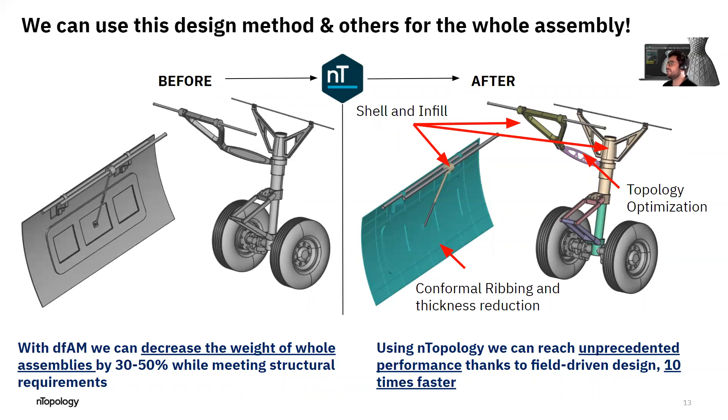The best part is that we can apply this not only to the main fitting of the nose landing gear, but with ENTOP you can go ahead and optimize the whole assembly. We can shell and infill all sorts of components, topology optimize rods and brackets, and do things like conformal ribbing and reducing thickness for panels like the landing gear door. For additive manufacturing, we can typically decrease the weight of whole assemblies by 30 to 50% while meeting structural requirements. With ENTOP, you can reach unprecedented performance thanks to field-driven design, quickly explore many design alternatives, and do this up to 10 times faster, according to some of our clients.